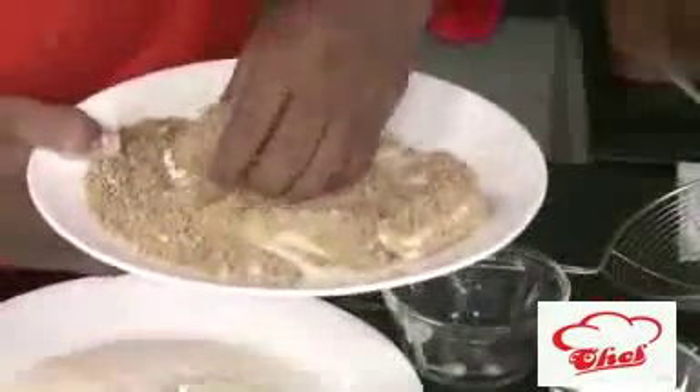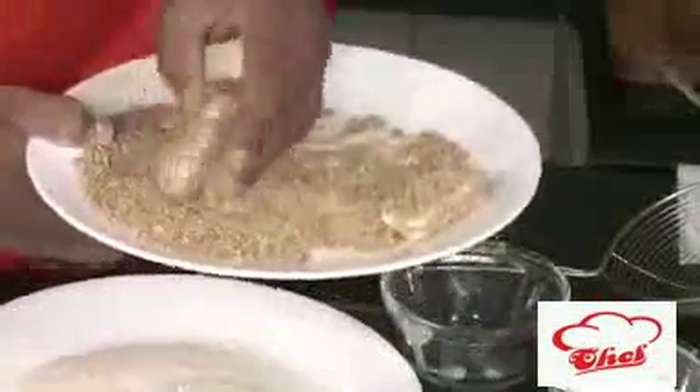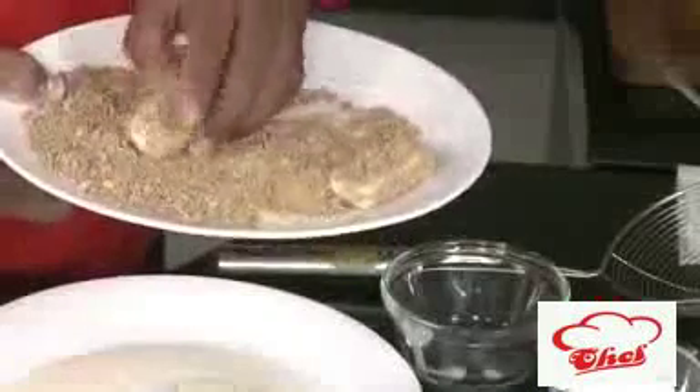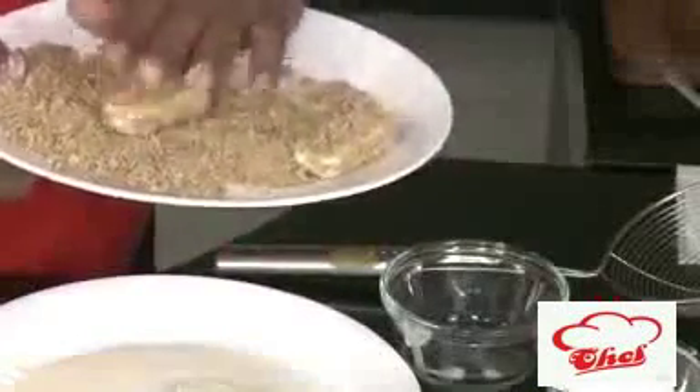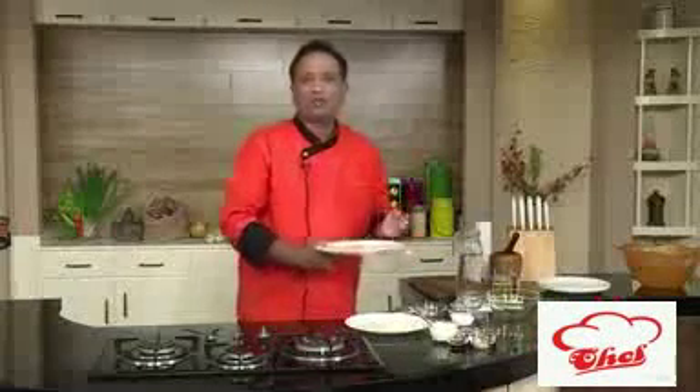Just dip it in the batter once more, then coat again with the soya granules. You can get them in the market — some call it vegetable kheema. You can make awesome curries with it, but using it as a coating for paneer also gives excellent results.